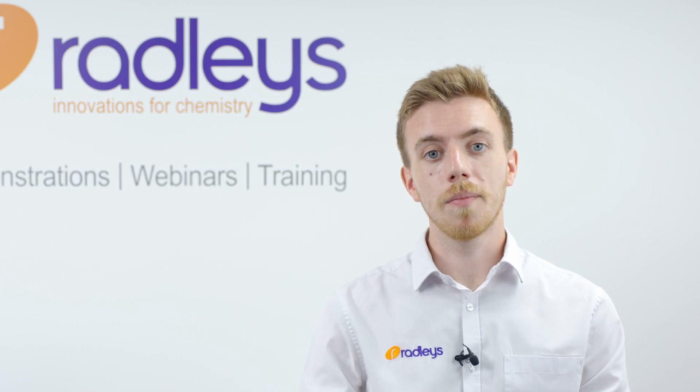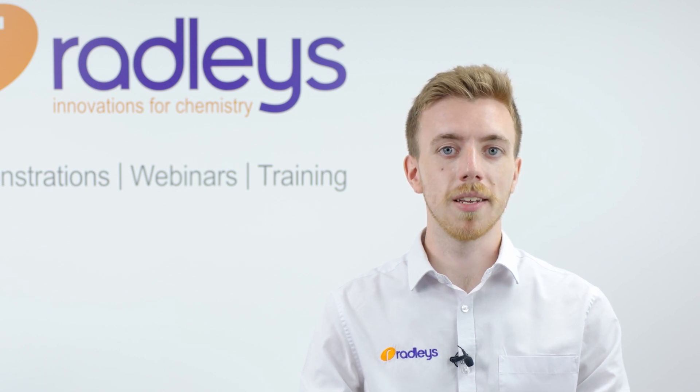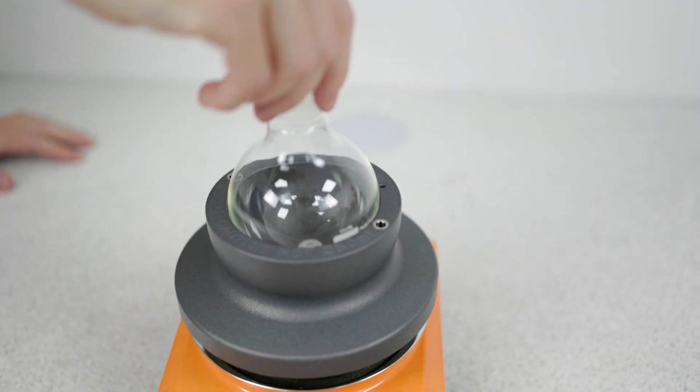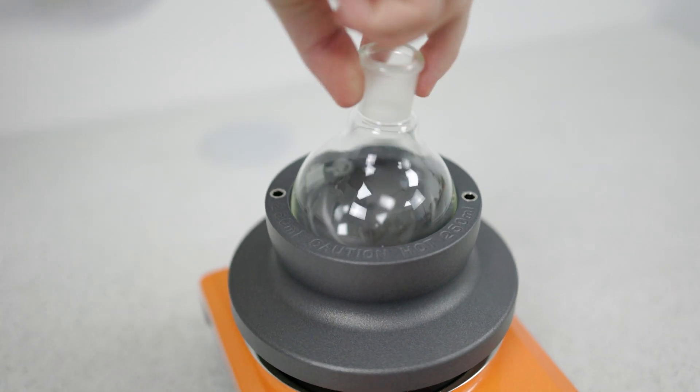This means you spend less time waiting for reactions to get up to temperature and you also waste much less electricity. Radleys' proprietary design ensures that flasks don't crack — they gauge the glassware as you put them in the block. If you can put the flask in and spin it, then it won't ever crack as the block cools down.